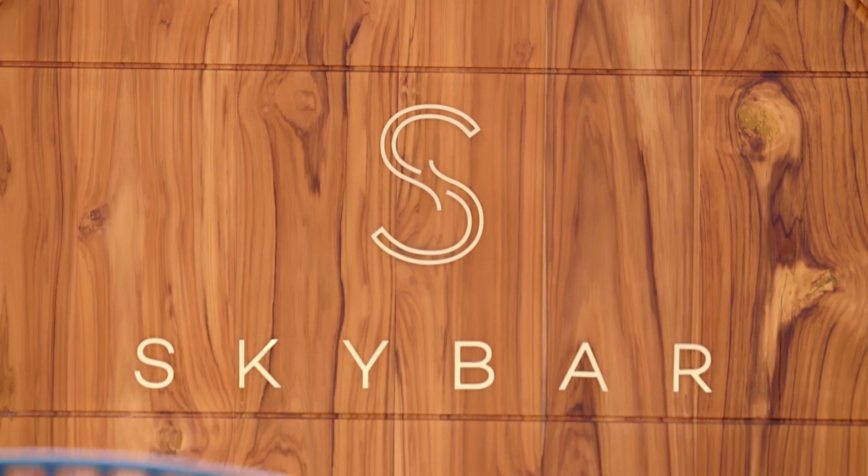I'm here with Chef Diego and we're at the beautiful Sky Bar in Mexico City. This is at the hotel where you have several different restaurants, right? We're in the Mondrian Condesa, a brand new hotel here in Mexico City.